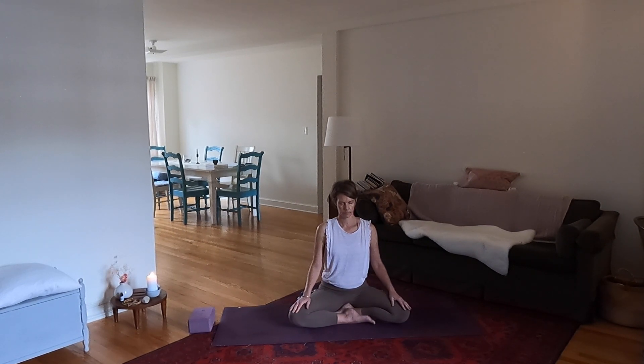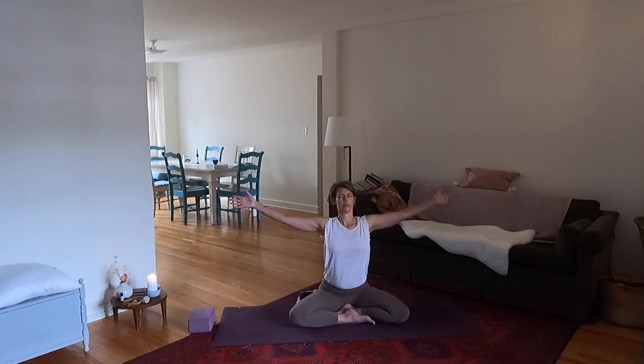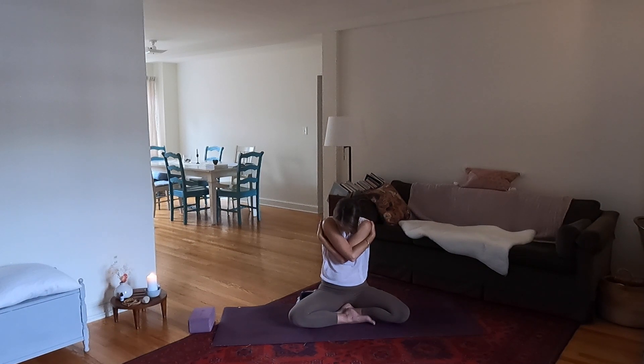Release the mudra and notice how you feel now. Reach the arms out to the sides, inhale, and then as you exhale wrap the arms around you and drop your head. Thank you so much for joining me. Namaste.